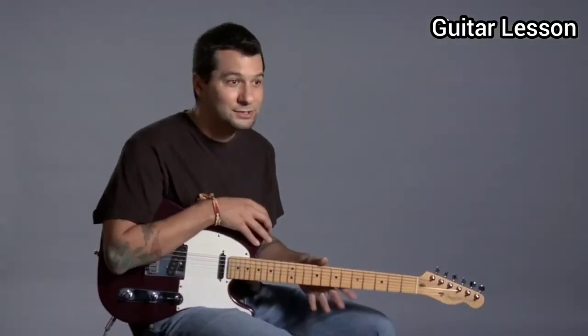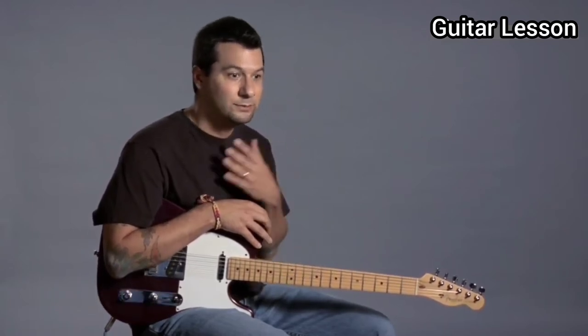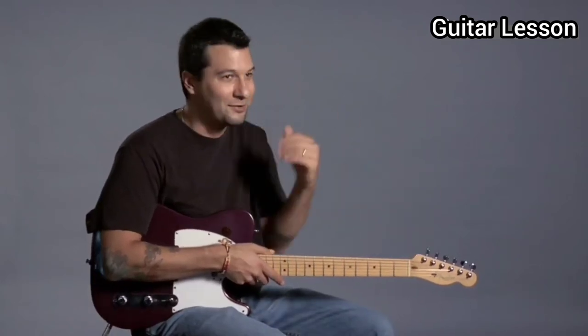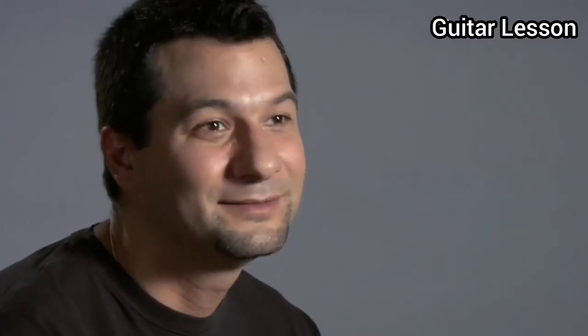One tip is to really bring somebody you know that plays guitar, that knows a little bit about guitars. The other thing you can do — I give this advice to my students — is go ahead and buy the guitar that you like. Maybe it's because of the color or whatever, but go ahead and buy that guitar. Make sure you have a 30-day money back guarantee. Take it home, bring it to a teacher, let them check it out, see if they like it. If not, you can always return it and get yourself something else.